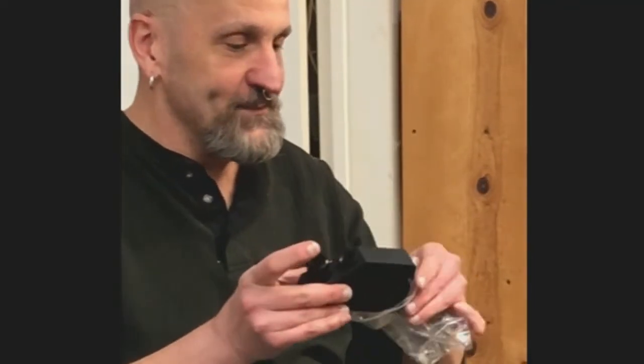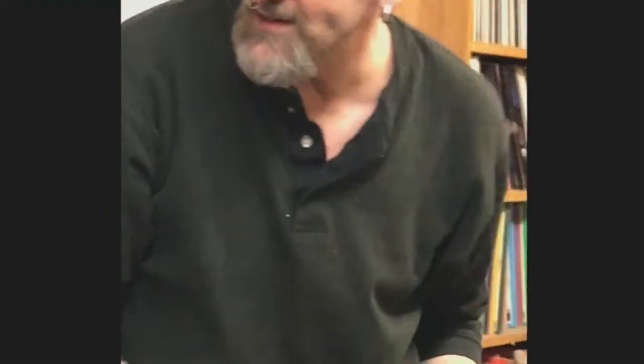Little portable refractometers like this you can actually bring to gem markets in Africa. They're precision instruments so they tend to be expensive. My prism was so scratched up it was reading 1.54 for everything. It has to be a flat polished surface to work properly.